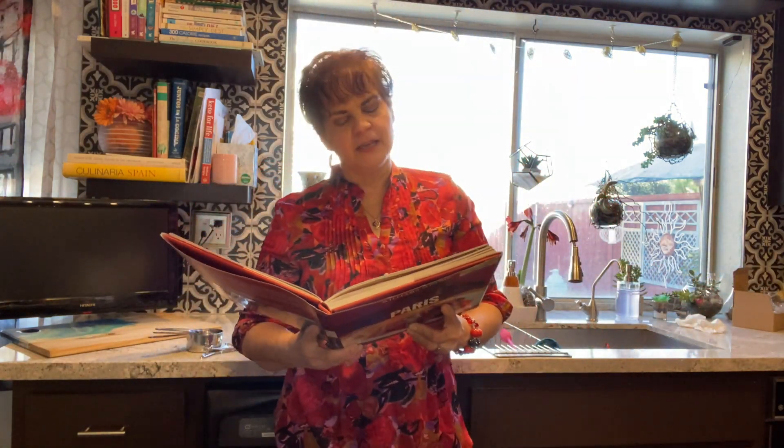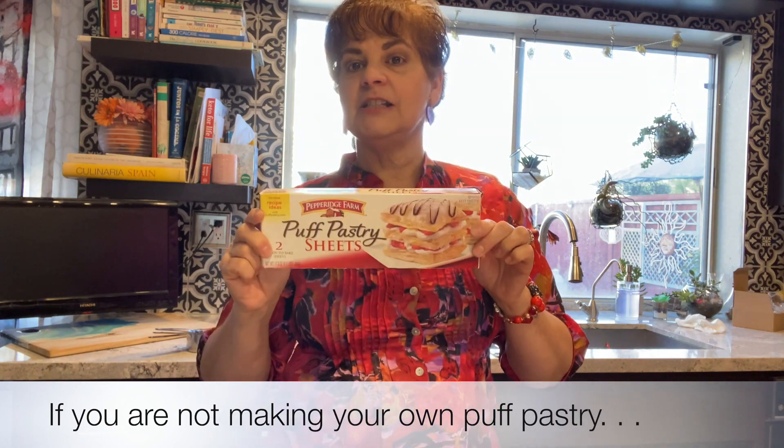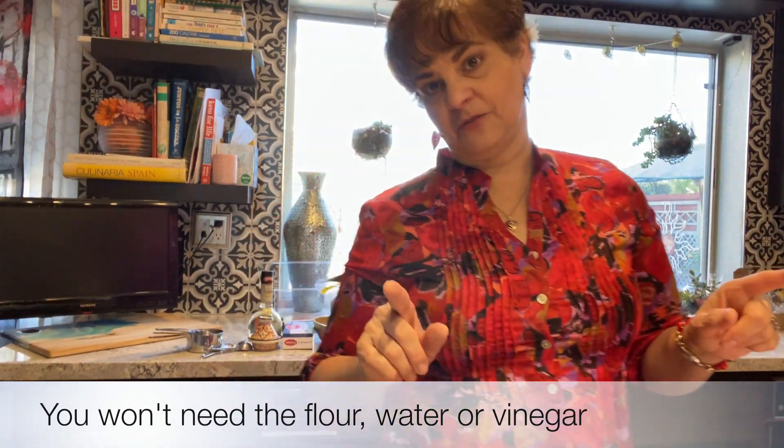Now, the one thing I will tell you — according to the instructions, they're making me do my own pastry. No, I don't think so. That's why they sell this at the store, so you don't have to go through all that trouble. So I'll be cheating a little bit, making it a lot faster and quicker. I'll do everything else according to the recipe, except for that. Maybe someday I'll be that adventurous — right now I need to get it done.